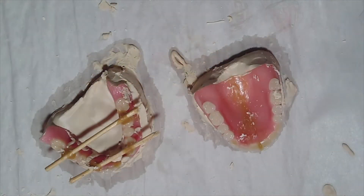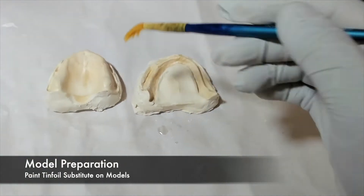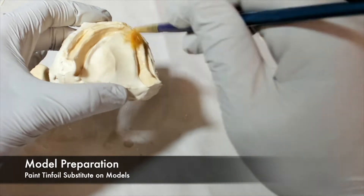Once the models have been fabricated, the dentures come off of the models. Note that it is okay if the dentures break into pieces — they need to be repaired anyway. When the models are freed, paint them with tin foil substitute in order to prepare them for the acrylic to come.